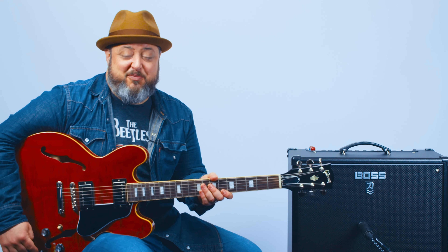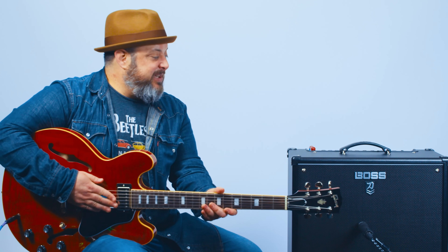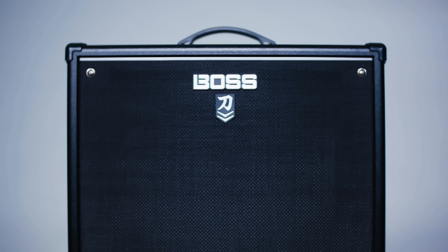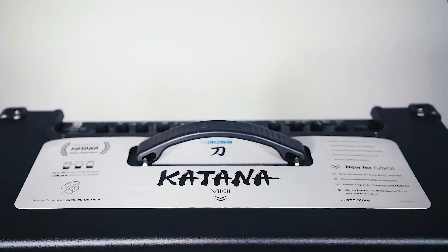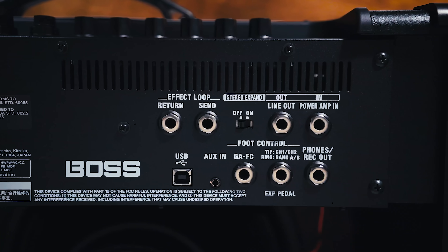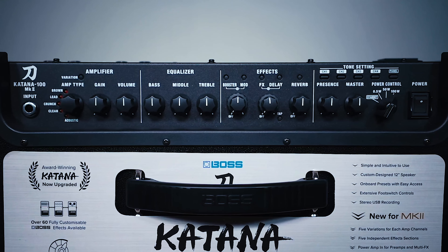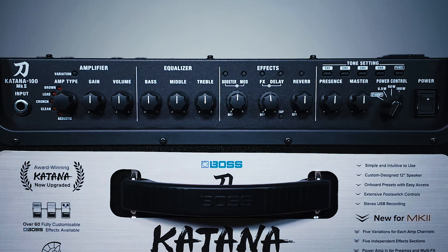Hey, what's up you guys? Marty Schwartz here with Marty Music and we're going to break down this awesome Arctic Monkeys tune. I'll be teaching it using this Boss Katana with a really killer patch that I'm going to provide in the link below, so you're going to get the tones and effects that will authenticate this awesome song. Check that link and let's have some fun.